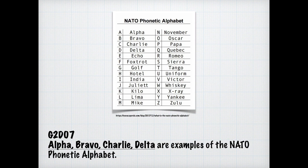Imagine there's a knock on your door and it's the FCC wanting to know who you made contact with on a specific date. That's why it's a good reason to keep a record. For the exam, you need to know that a reason many amateurs keep a station log is to help with a reply to an FCC request for information.